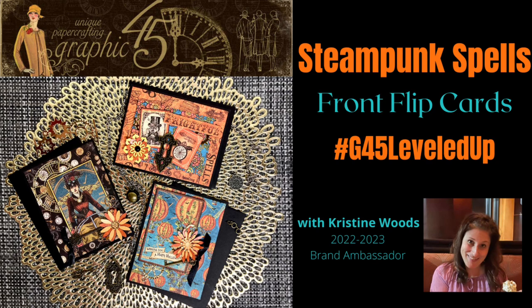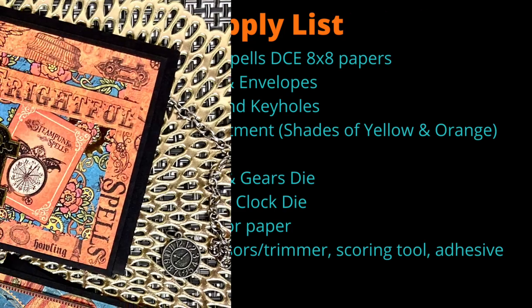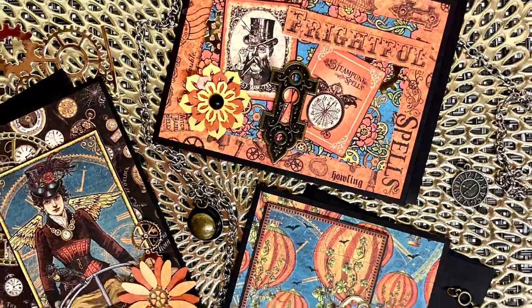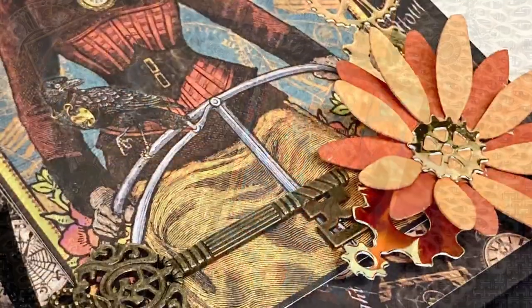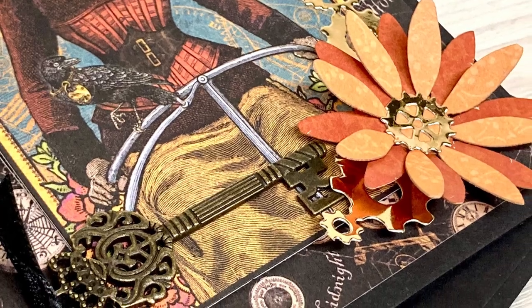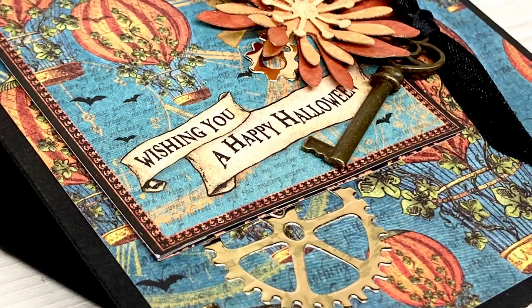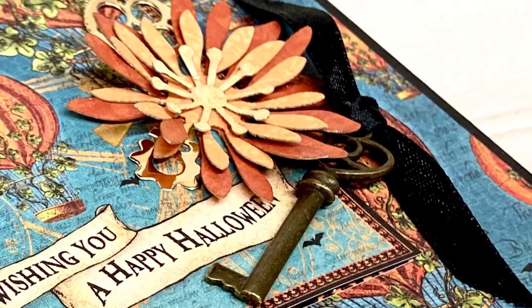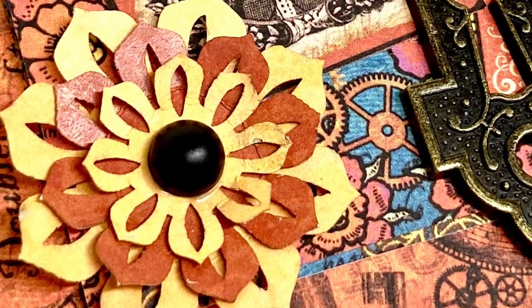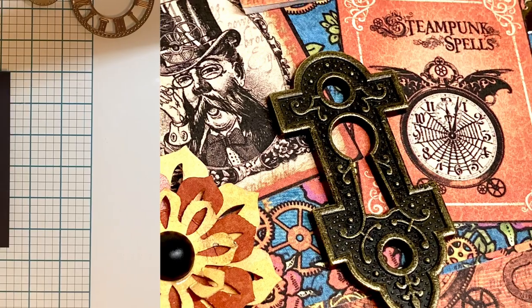Hi everybody, it's Christine with a brand ambassador project for Graphic 45. Today's project will be using the Graphic 45 Steampunk Spells DCE 8-inch papers and we'll be creating interactive front flip cards. This is a leveled-up project, so I will be using a project from 2020 Volume One designed by Ginger Rob. Those instructions are available on the Graphic 45 website.